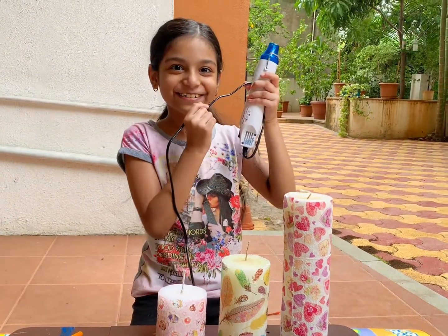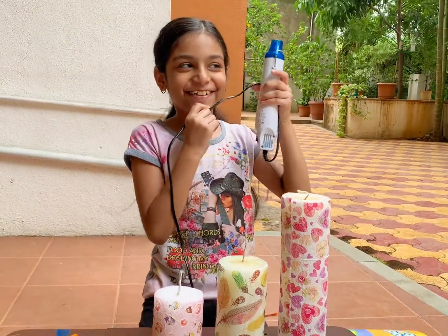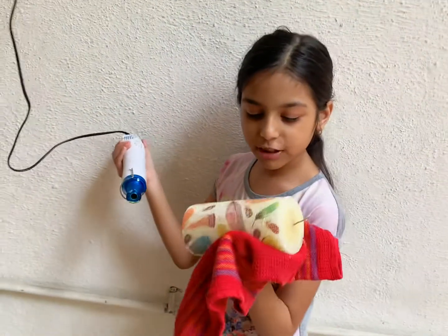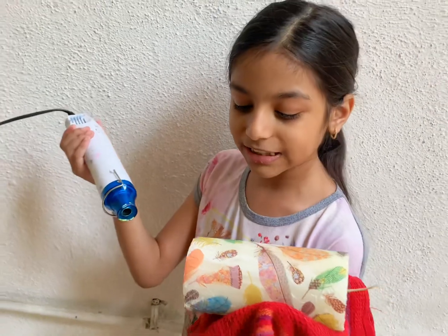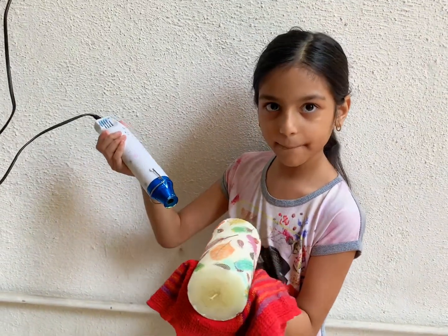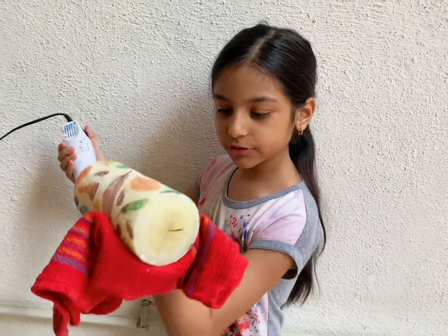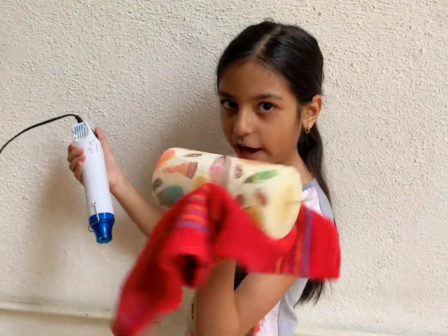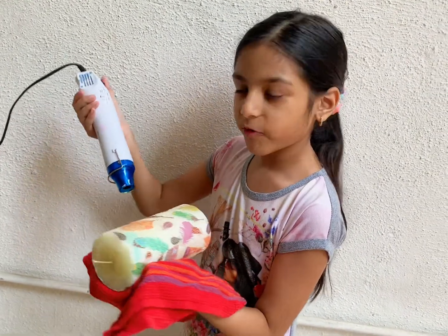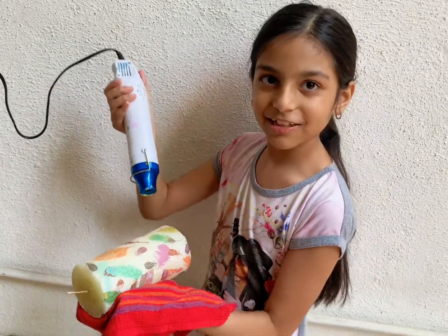What do you want to do next? Get out the heat tool! You were really waiting for this, weren't you? We are doing the heat tool now — this just melts the tissue into the candle to embed the whole thing. If the heat is too much, use a cloth on your hand and always be careful. Let's see what we can do!